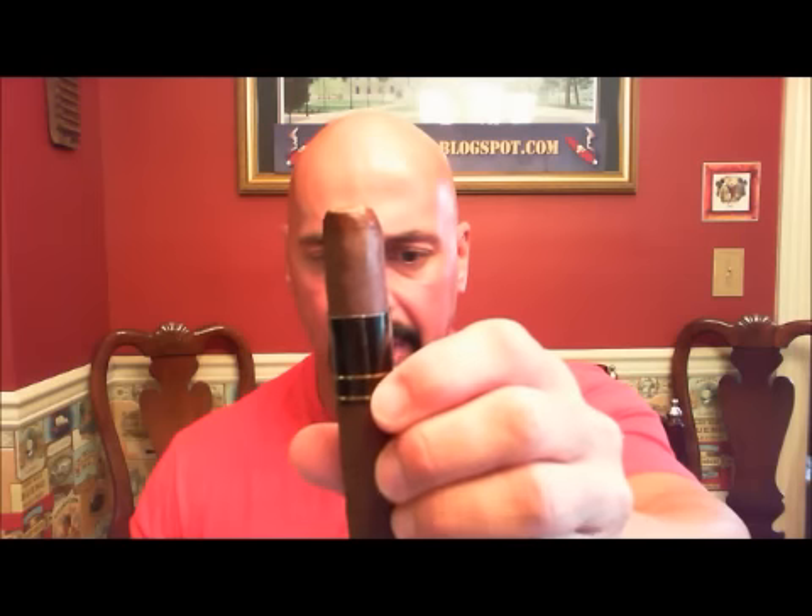First thing we have to do is clip the cap. Here's your cap, and we will now give it a little snip. Very good draw. There's what I took off for the clip.